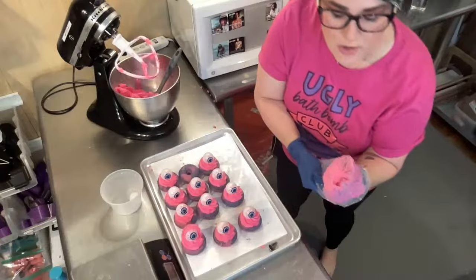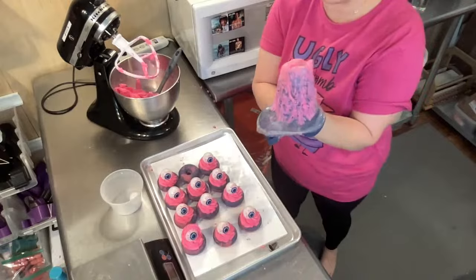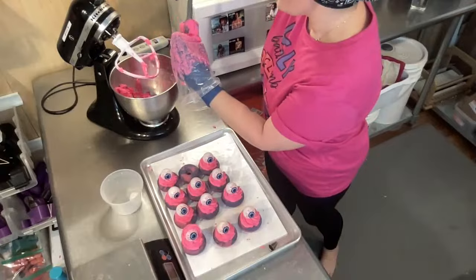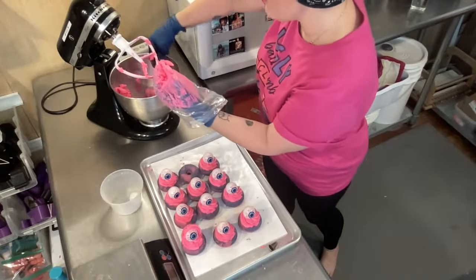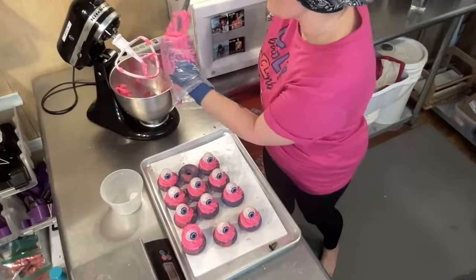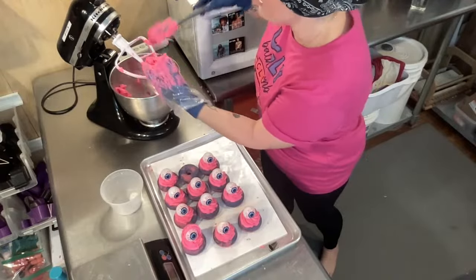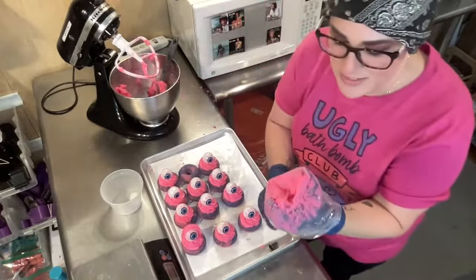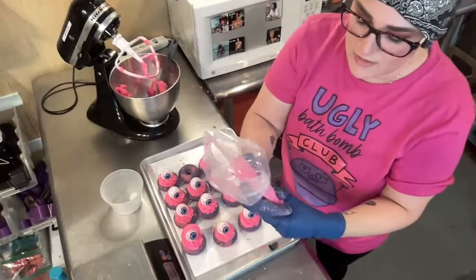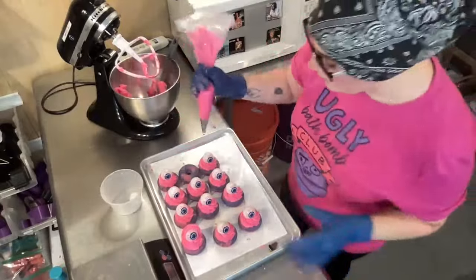Lisa asks how long before it dries. That really depends on your humidity and whether you're using a dehumidifier in your drying area. For me, if my humidity is high it could take up to a week; if my humidity is low, it could take three or four days. When my humidity was really high and I wasn't running a dehumidifier, it took a full week.